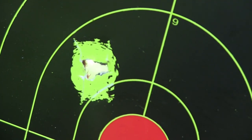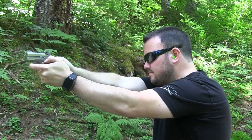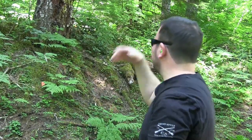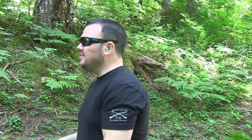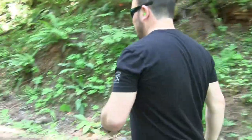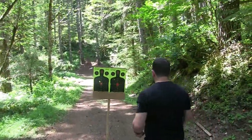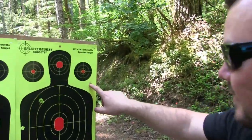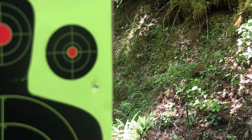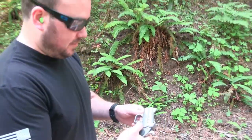Let's do the .45 Long Colt. My God, that packs a punch. I don't even know where that one hit. I was definitely off on that one shot right here. That thing definitely packs a punch — it's definitely pretty powerful.